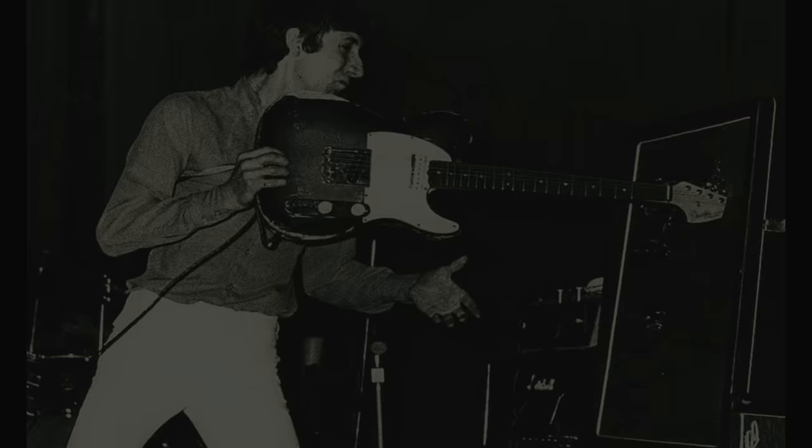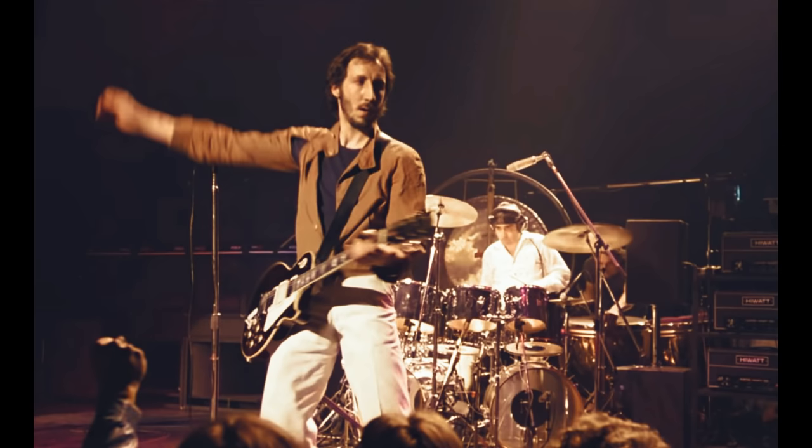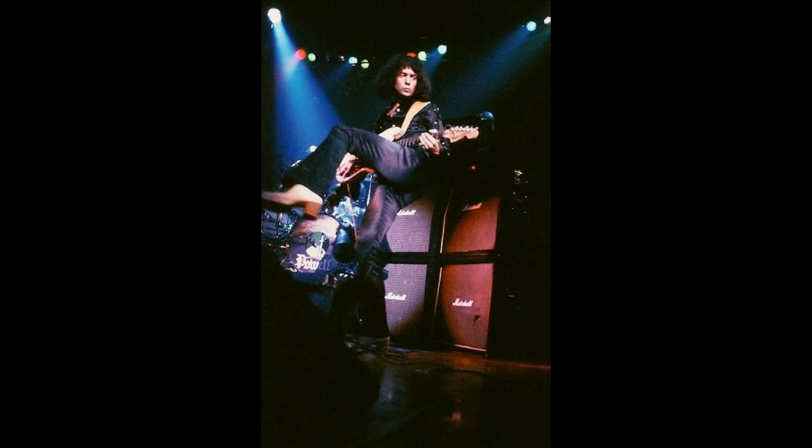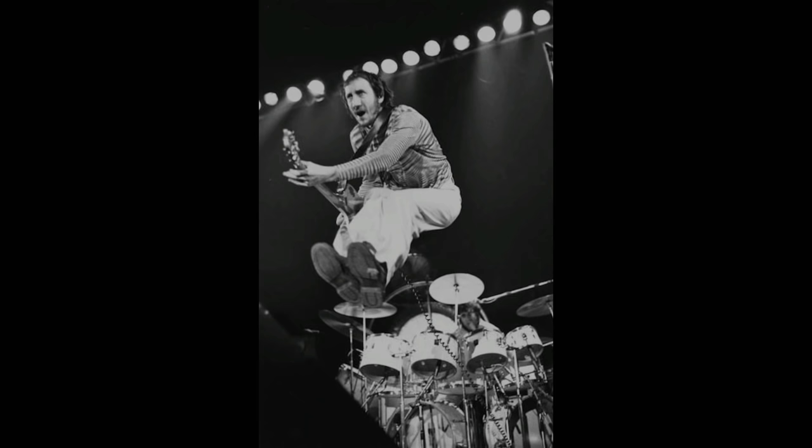Pete Townsend is well known for leaping stage acrobatics and of course destroying his guitars and amps on stage, not to mention his windmill technique of chord playing. When Richie was asked why he doesn't leap around on stage, he explained, 'I like leaping around on stage as long as it's done with class. Like Free — they're the best band in England. Paul Rogers is a good singer and a brilliant mover. None of this jumping up in the air and doing the splits. He just moves with the music. Not like Pete Townsend who's gotten to the point where he waits until photographers are well aimed before he leaps. He's not very spontaneous.'